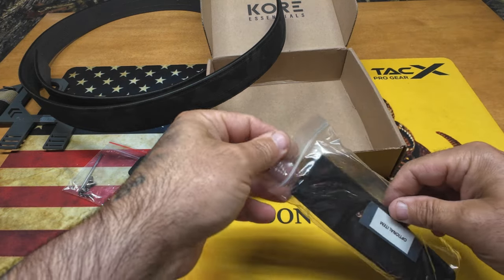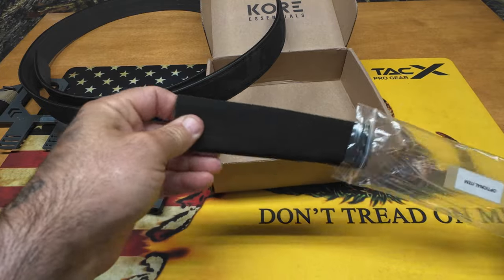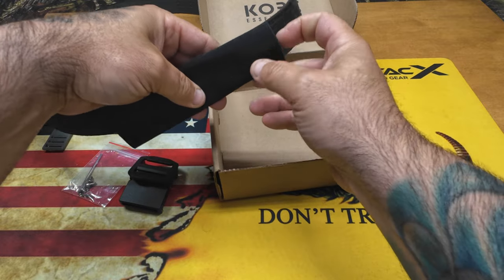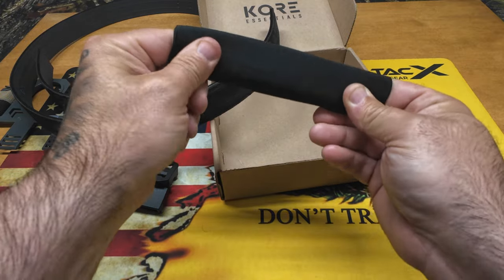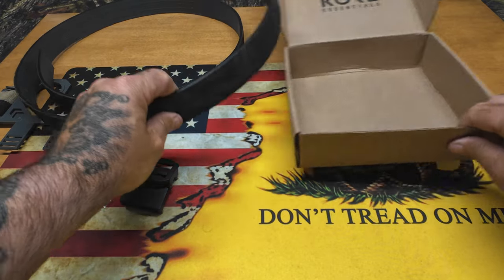You also get this optional item, which is a cover that slides over the belt. When you're putting your holster on, if you don't want to mar the belt up, they give you this nice sleeve — a really nice touch. It's built well, feels like a nice ballistic nylon. So if you don't want to scratch up your belt, that's one way to protect it.